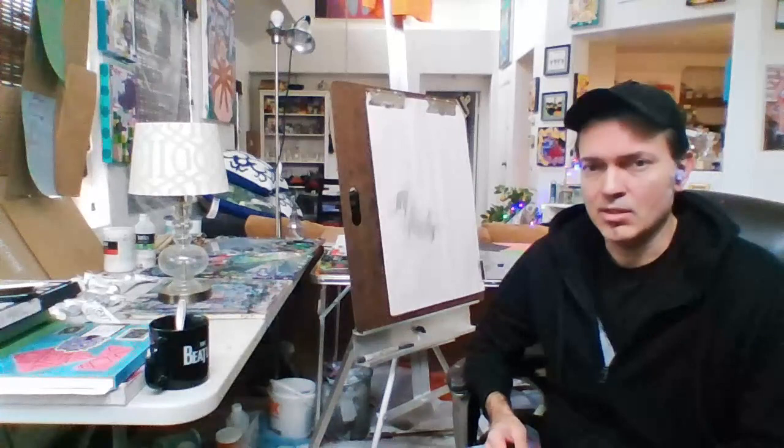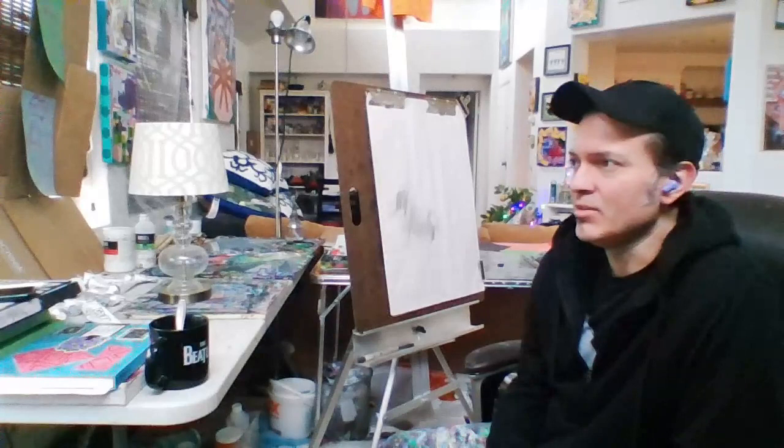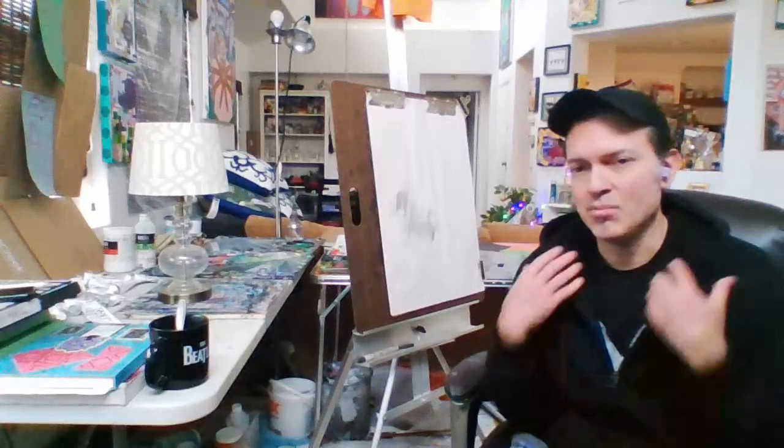I also paired my earbuds to the computer so hopefully you'll be able to hear me a lot better. It's a Saturday, it's around noontime. It's a pretty rainy day here down in Orange County. I don't know how it is where you all are today, but it's kind of a cozy rainy day.